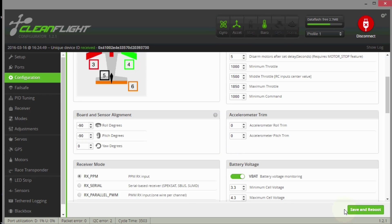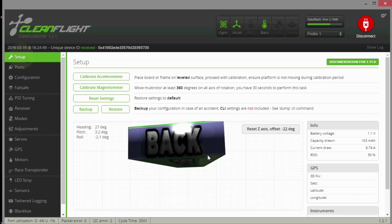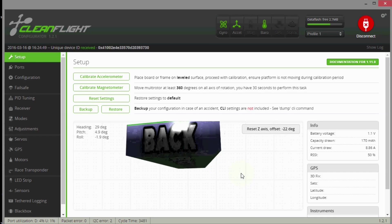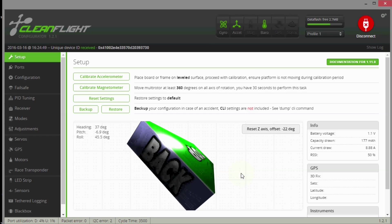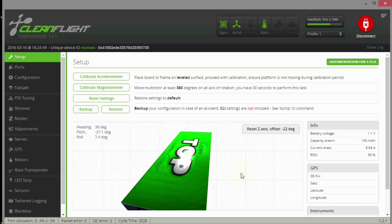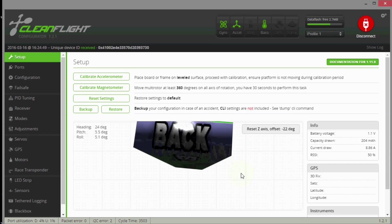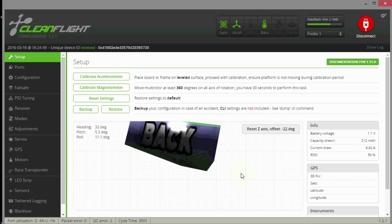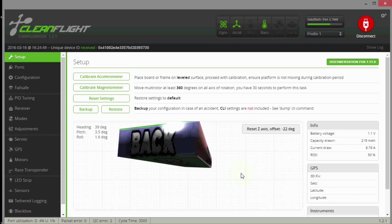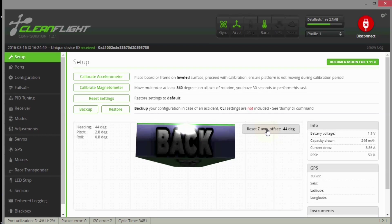Now let's go to the setup tab to see how the plane responds. When I tilt the plane to the right, the model goes right; tilt left, it goes left; tilt forward, tilt back - everything is working correctly even though the controller is situated in a strange position inside the plane. That's right side up and level. If your plane looks a bit off even when level, you can hit 'Reset Z-Axis' to bring it back to the front.